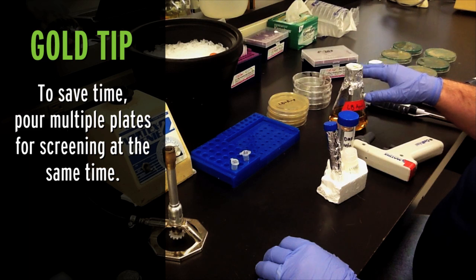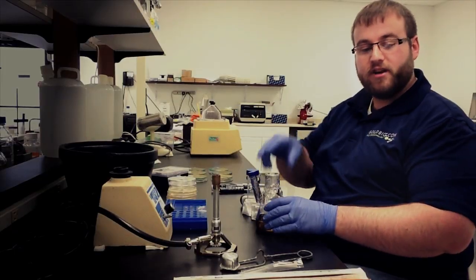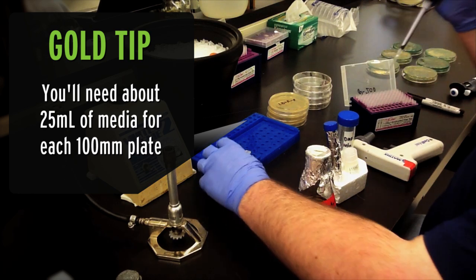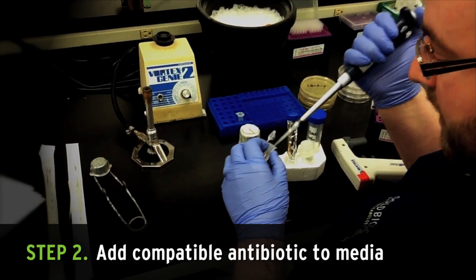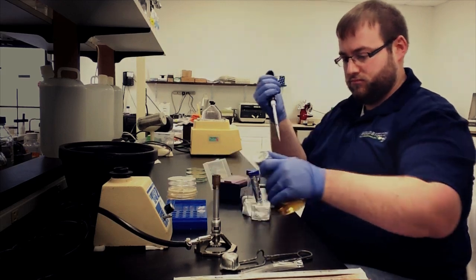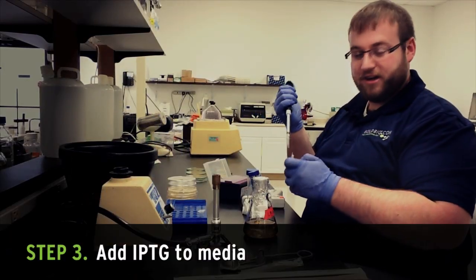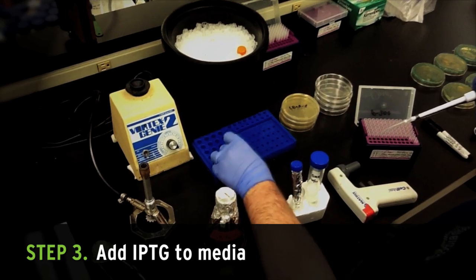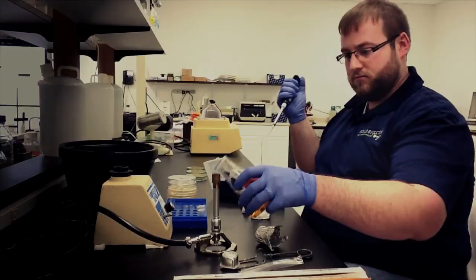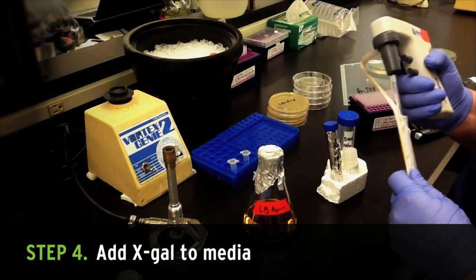To make multiple X-Gal IPTG plates for blue-white screening at once, start with autoclaved LB agar that's been cooled to around 50 degrees C. I typically estimate around 25 milliliters of media for each 100 millimeter plate that I need. First, add your antibiotic that's compatible with your plasmid and cell line. Next, add 1 microliter of 100 millimolar IPTG per milliliter of media. Then add 10 microliters of 20 mg per ml X-Gal per ml of media.